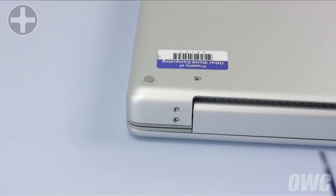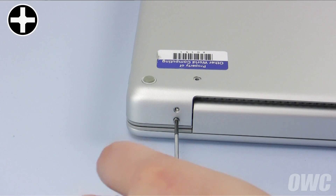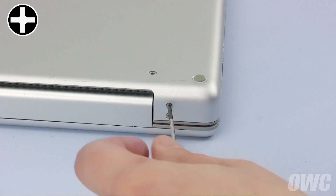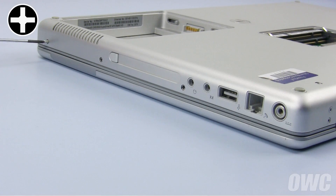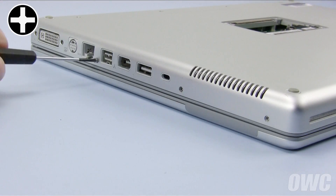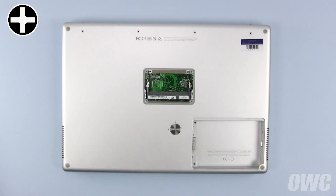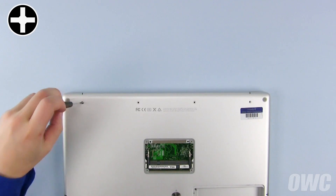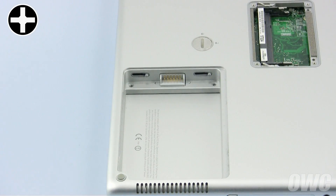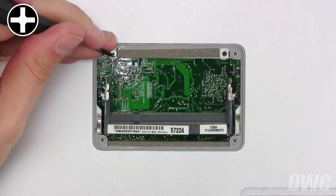Then close the PowerBook and flip it over. Replace the two pairs of screws along the hinge edge, with the longer screw from each pair going in the center-most hole. You can now replace the three longer screws on the side with the power adapter, then the three shorter screws along the other side. Replace the four long screws along the hinge edge on the bottom, then replace the two screws in the battery bay and the two in the memory compartment.